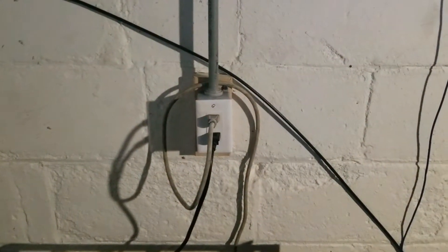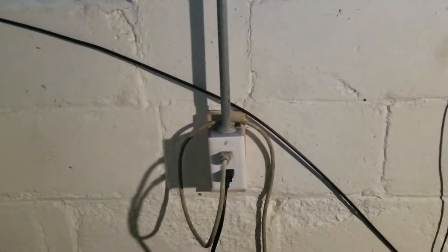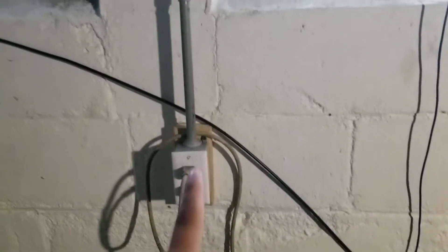I had to run some new lines because I didn't have any plugs right here in the wall, and even if I did I didn't want to use them because I don't want to trip things upstairs. So I ran two brand new lines — one right here and another one right here — got the cables up there, ran all the cords. They both have their own individual breaker and I have two miners per line.